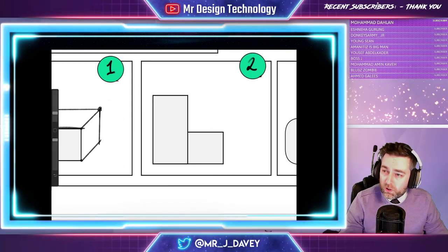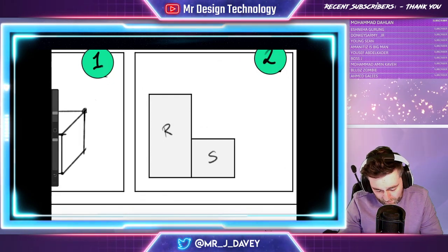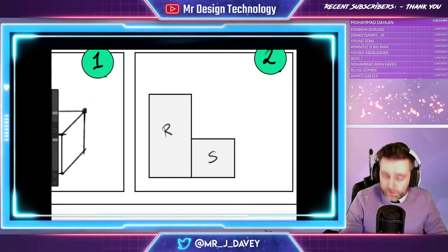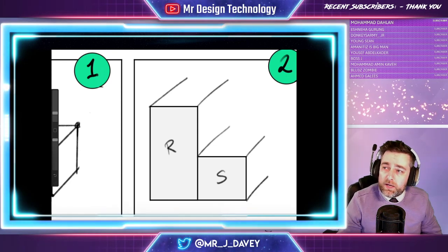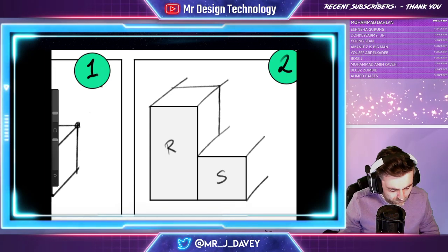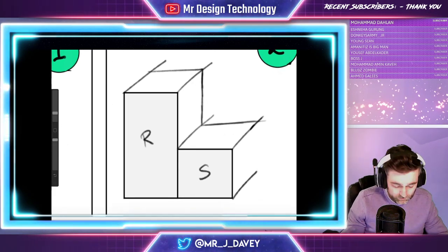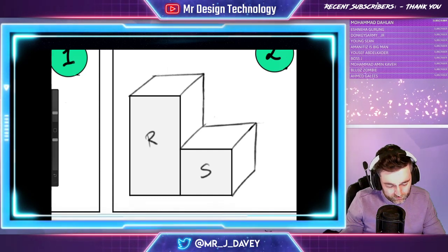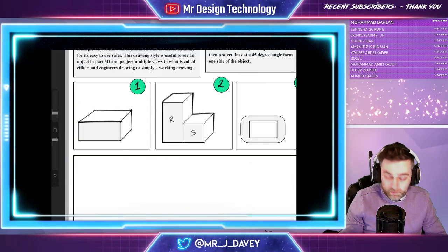Let's apply that to a slightly more complicated shape. All I've drawn here is a rectangle and a square. We're going to do the same thing again — if it helps you, circle the points where you're going to start from, but it's not essential. I'm going to put a very faint line at 45 degrees all the way across. Then quite simply, put a horizontal line, sketch down to the bottom with a ruler if you've got one, then cross there. With a little eraser I can rub out the construction lines, or just go around the shape with a nice dark edge to make it stand out. There I have a slightly more complicated shape.